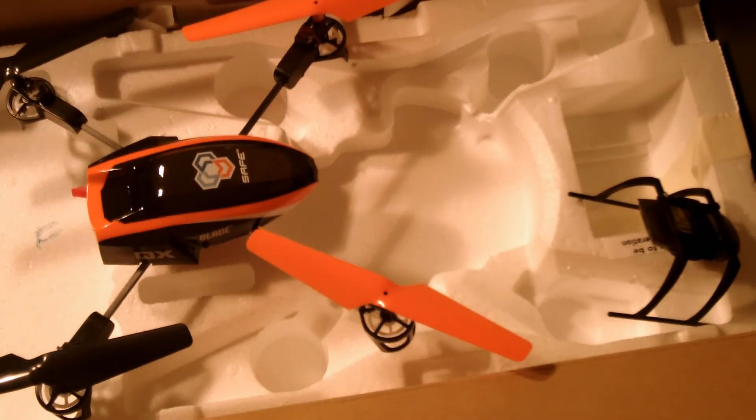That's what you get in there. I hope to get you some nice flight video of this in the near future. So if you're just curious what a Bind and Fly looks like, well, that's it.